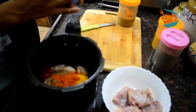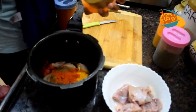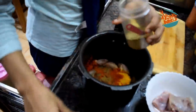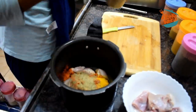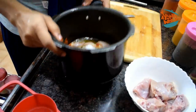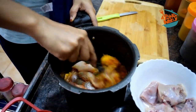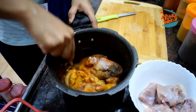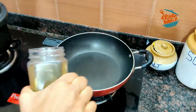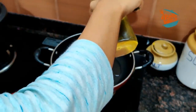Add a teaspoon of spice. I will add to it and mix it. We will mix a mixture of oil and mix it on a hot flame. We will try to heat it. The chicken is ready and next we will put it with the masala.